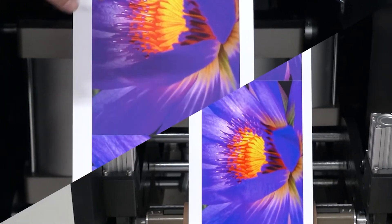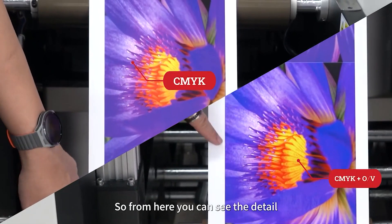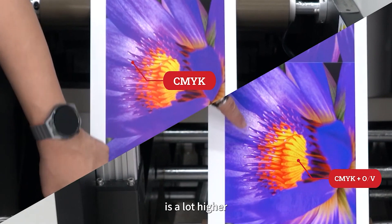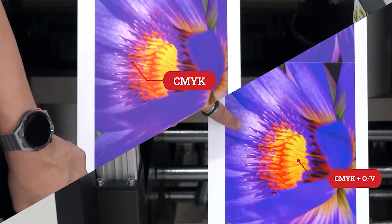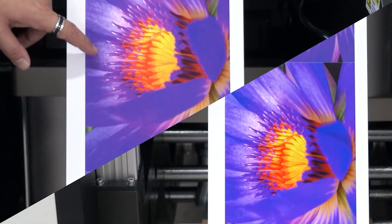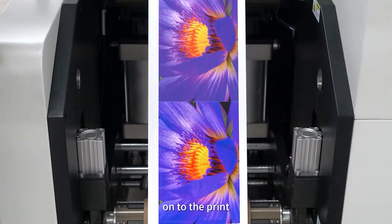This is the difference between pure CMYK and CMYK plus OV. From here you can see the detail is a lot higher on CMYK plus OV, and on the other you have only CMYK. The extra colors give you an extra boost to the print.